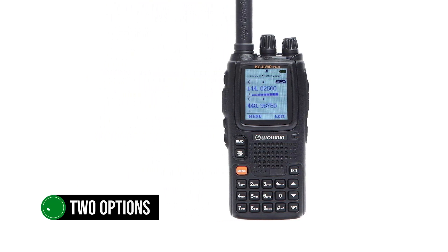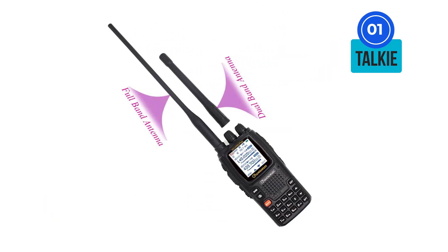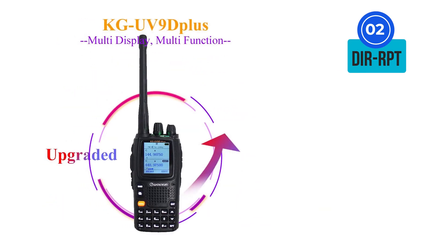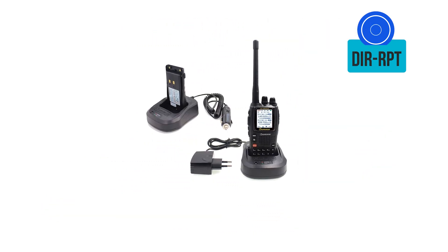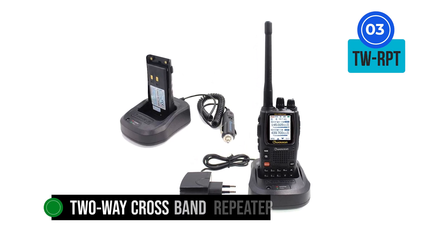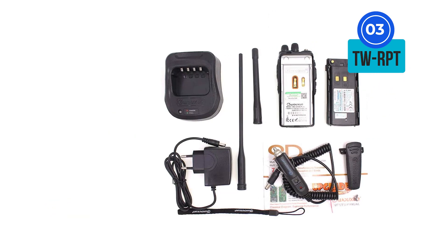In fact, the radio offers two options for cross-band repeat. The relevant options are available under the type set menu. These are: Talky — in this mode, the radio works as a conventional handheld transceiver. Dur-repeat — the radio works as a directional cross-band repeater, and the display will indicate that the device is in repeater mode with the speaker disabled. TW-repeat — with this selection, the HT works as a two-way cross-band repeater, and the display will indicate repeater mode with the speaker active.